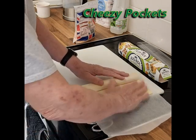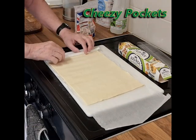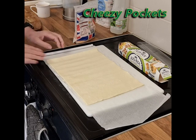Simply expose the pastry and try not to over-handle it.